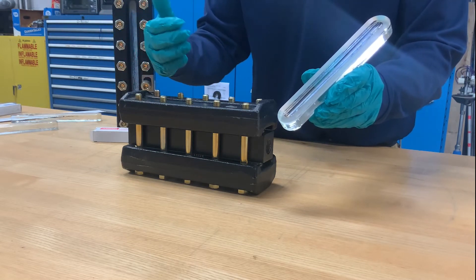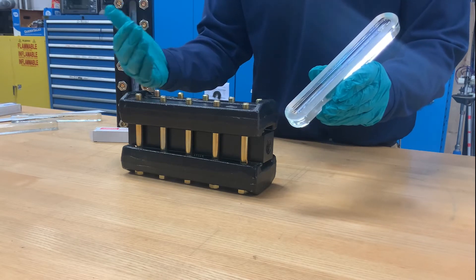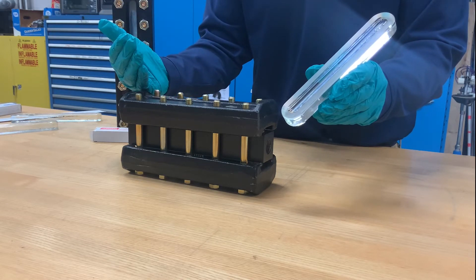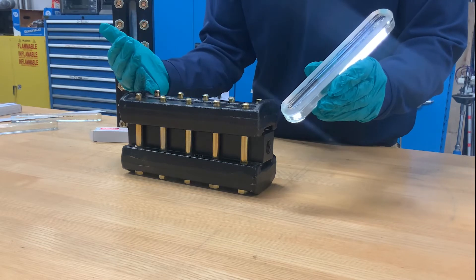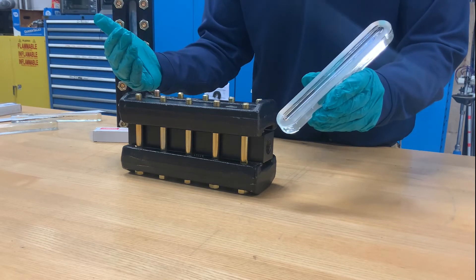The working steam pressure that a transparent gauge can withstand varies on the gauge series being used. For certain models, you can go all the way up to 3000 WSP. If the pH of low pressure steam is over 11, a mica-protected transparent gauge should also be used.